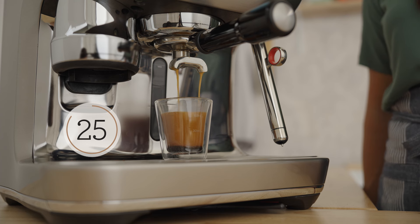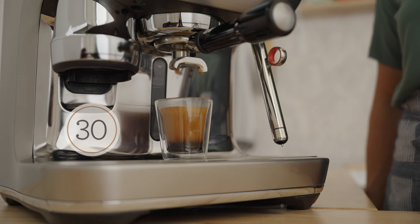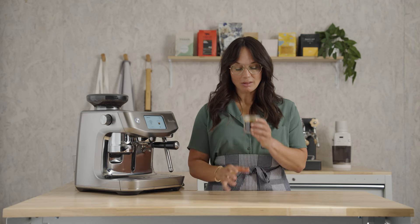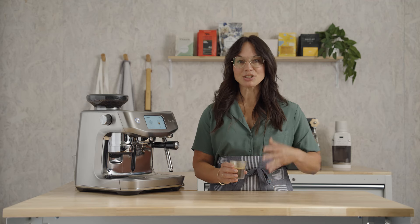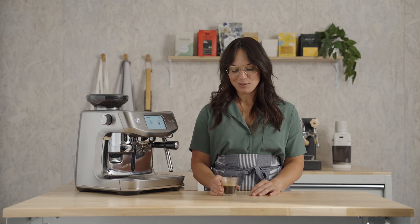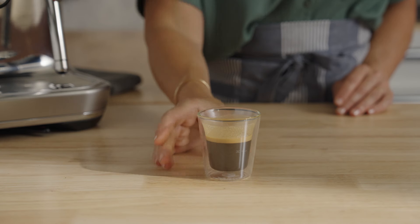If your extraction is too fast or too slow, you'll get a recommendation to adjust your grind setting. I love it when the coffee starts out with that roasted walnut flavor into that deep chocolate, finishing with the sweet dried apricot, just like they promised. We just dialed in Jaguar Espresso by Equator.